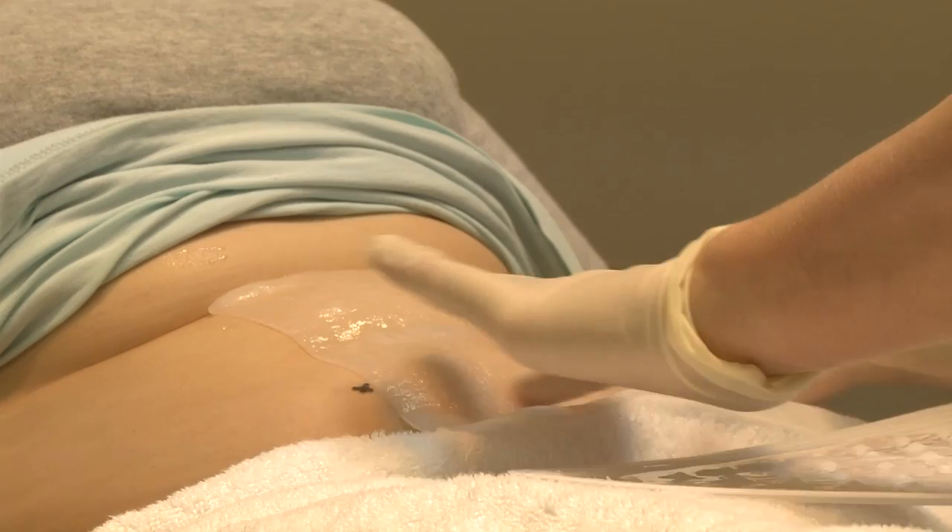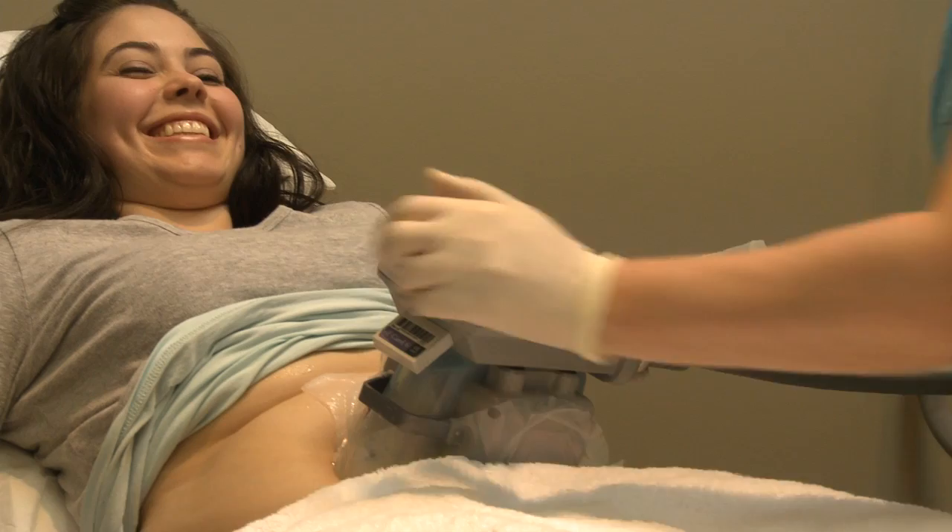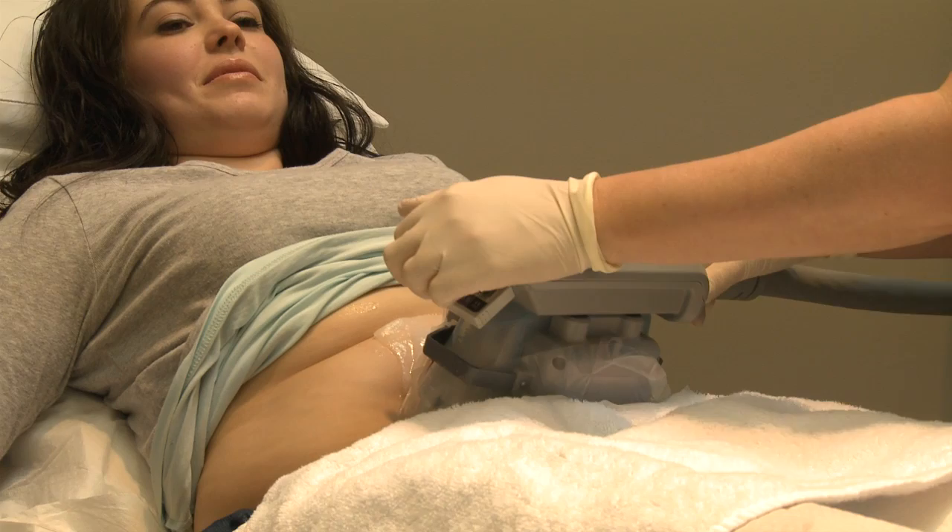Once the membrane has been placed, the applicator is applied to the skin. Immediately the suction is applied and you can see the little roll of skin containing the fat that the patient wishes to be treated being drawn into the device.